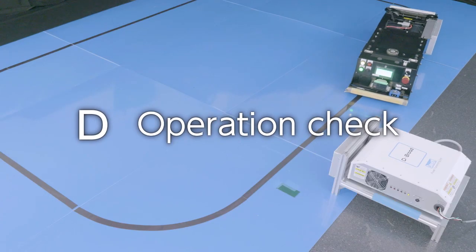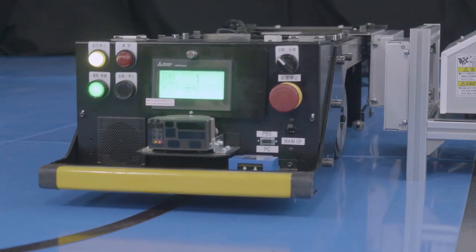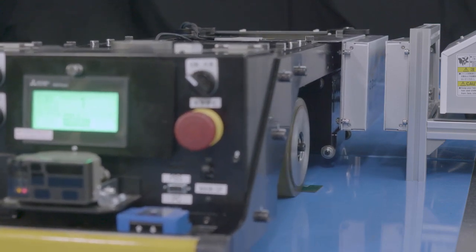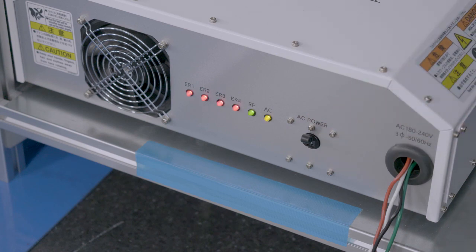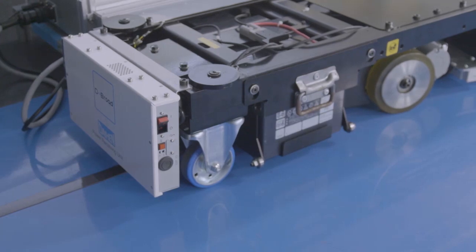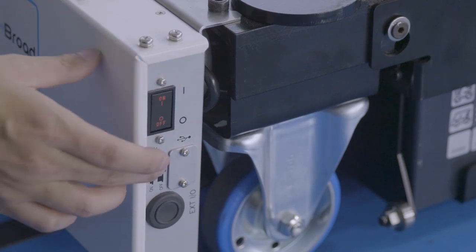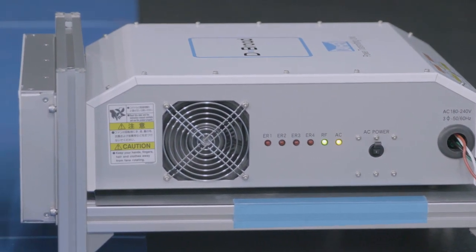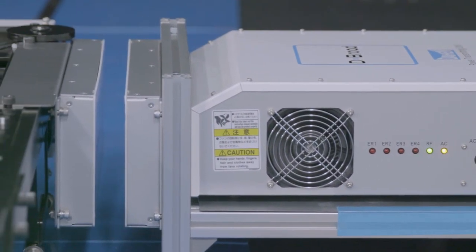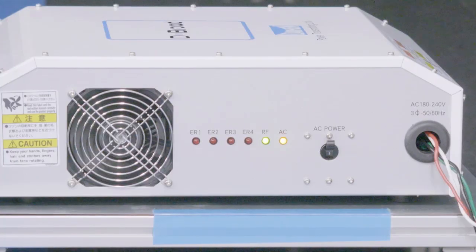Now you are ready for the next steps. Let's check the operation. Move the AGV to the stop position. Turn the power transmitting unit's main power switch on. Turn the power receiving unit's power switch on. Turn the power feed switch on. Power transfer begins automatically and the LED on the front of the power transmitting unit lights up. Wireless charging stops as soon as the AGV starts moving.